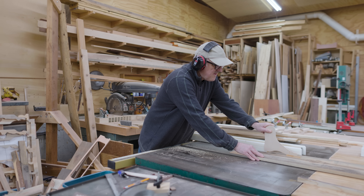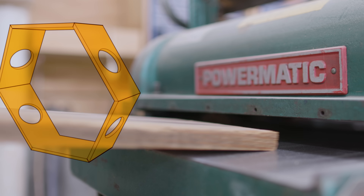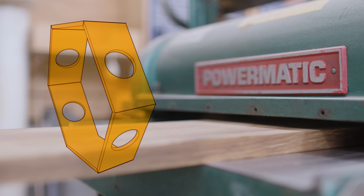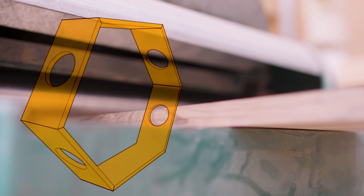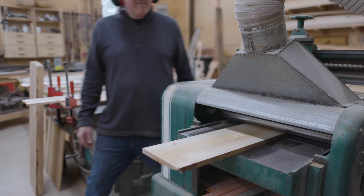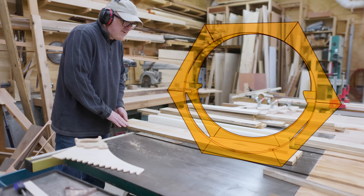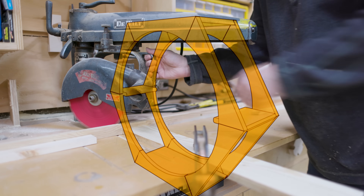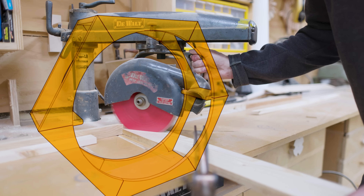My first thought was to make a solid ring of pieces with holes cut in for the cats to move through, but this seemed like it was going to take a lot of wood. A better approach would be to make a ring at the front and the back of the hexagon, then build a floor and a ceiling — this would use a lot less wood to achieve the same function.